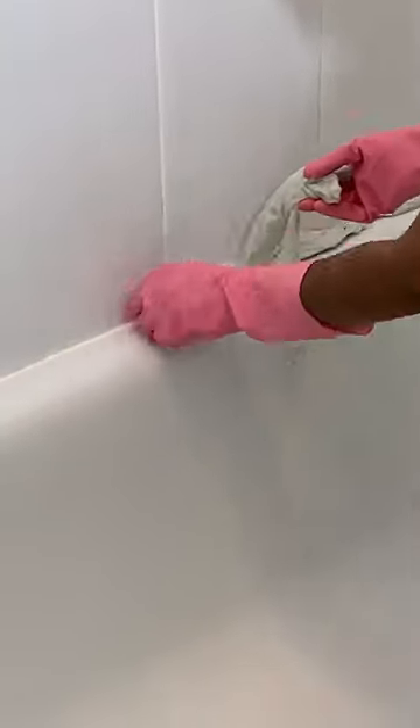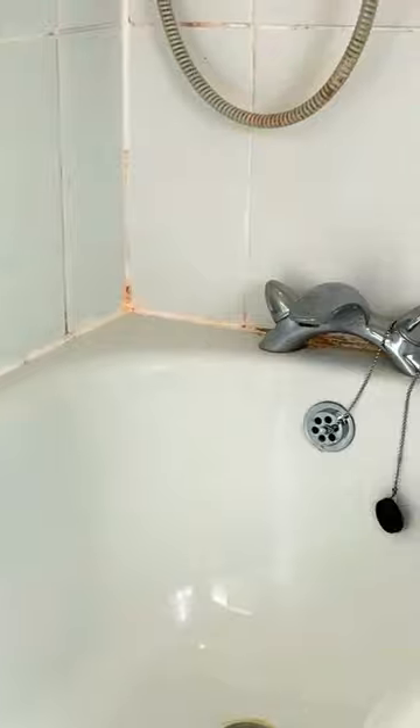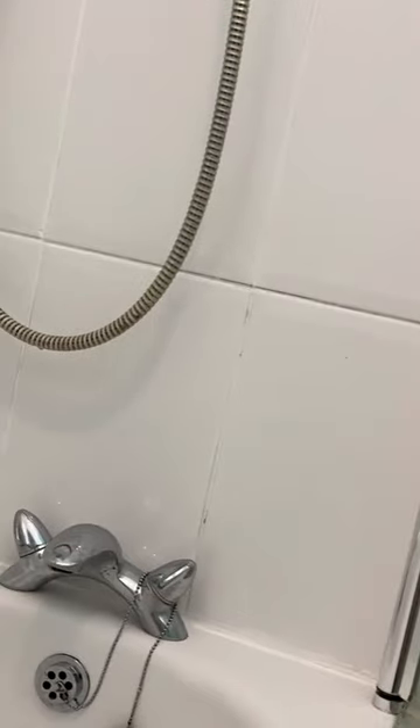Give the bathroom tiles and the tub a good rinse. Remove the excess water from the tiles and the tub using a microfiber cloth. For more videos like this, check out the link in my description.